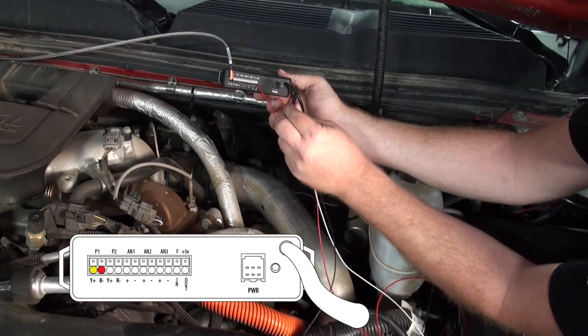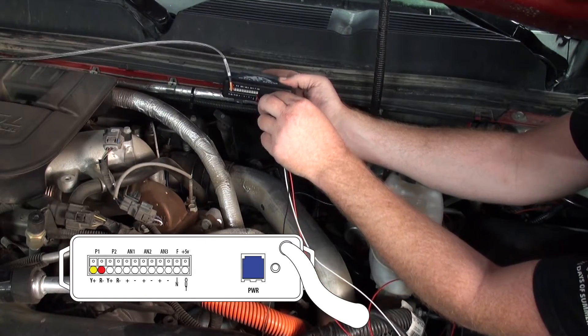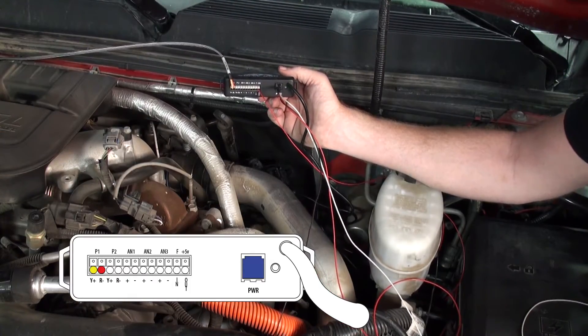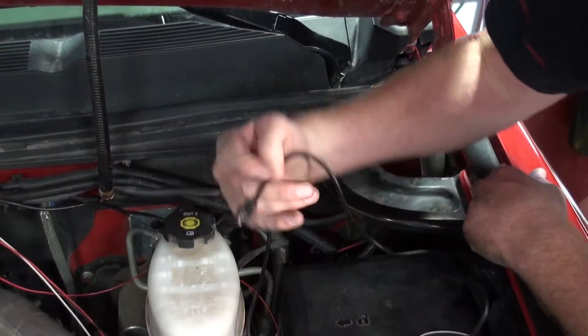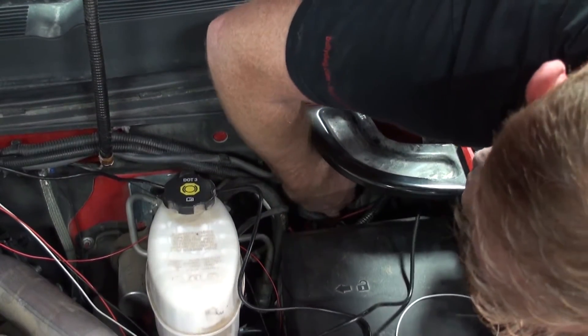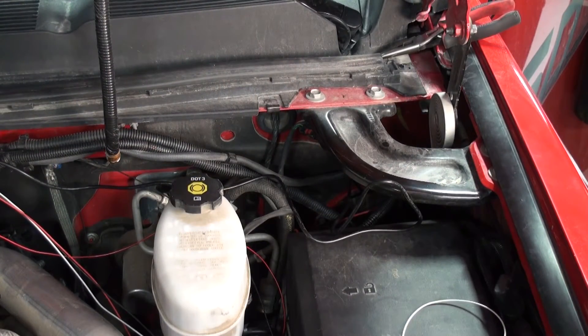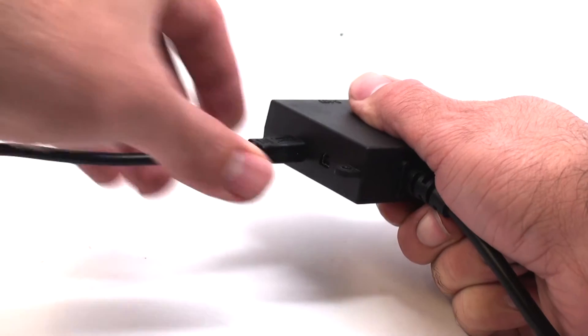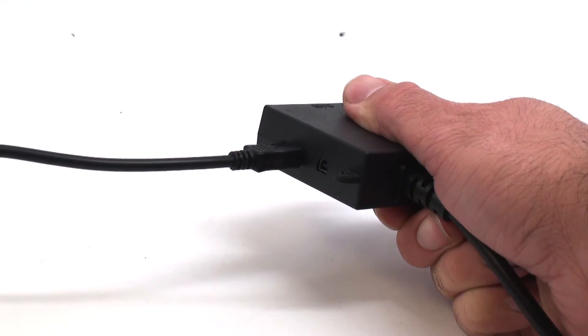When all of your sensors have been connected, insert the power wire harness plug into your sensor docking station. Secure your sensor docking station using the provided velcro and zip ties. Once secured, route the USB cable from the unit through the firewall on the driver's side of the vehicle. Once routed, plug the end of the USB cable into the Bully Dog OBD2 connector as shown. Once you have secured any loose wiring within the engine bay, you may start your vehicle.